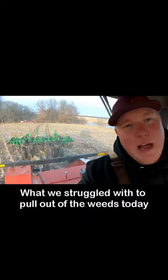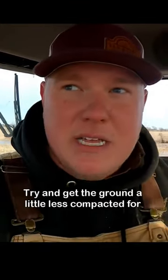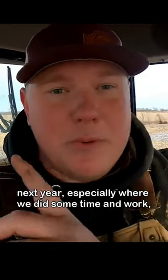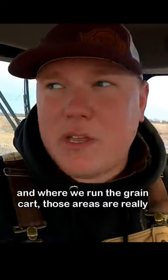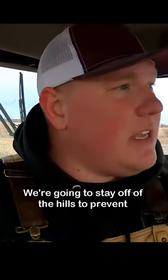What we struggled to pull out of the weeds today was the inline ripper. We're going to go rip some of the flats over at Wayne's place to try and get the ground a little less compacted for next year, especially where we did some tiling work and where we run the grain cart — those areas are really compacted up. We're going to stay off of the hills to prevent erosion and see if this can do any good.